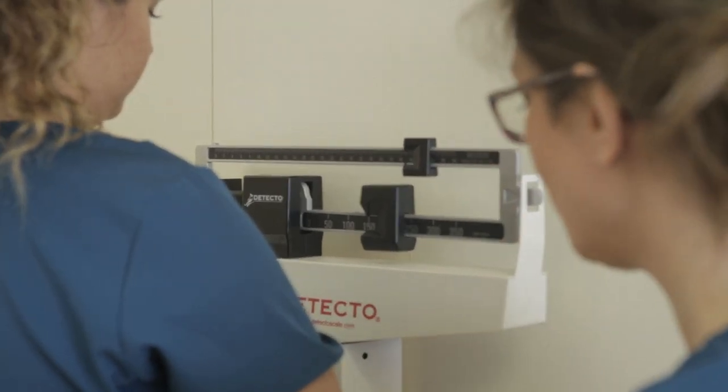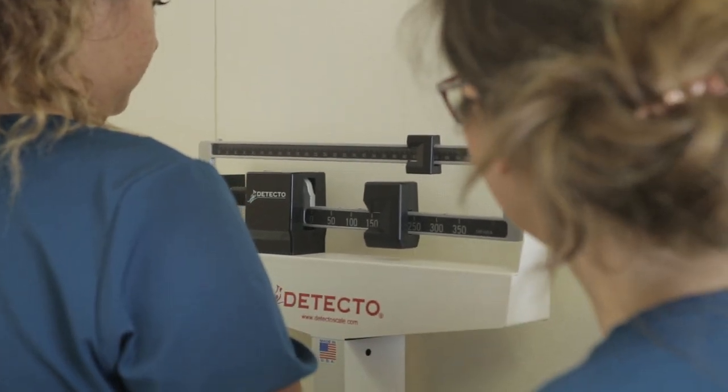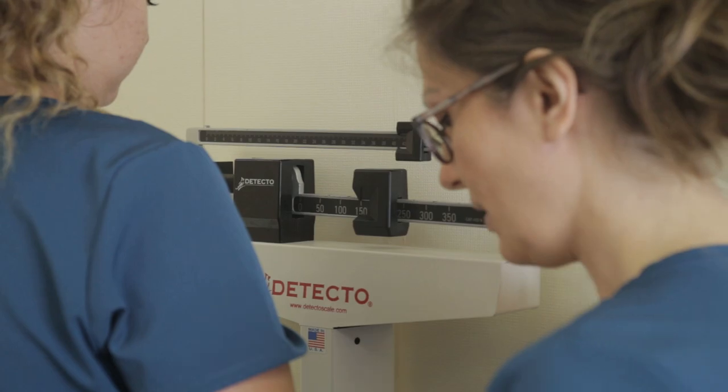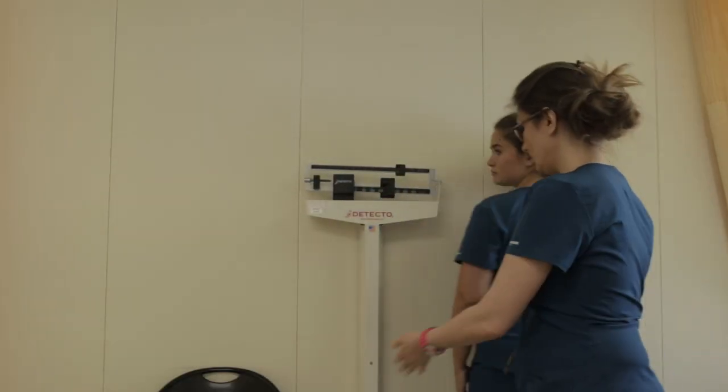Please make sure your arms are straight at your sides. Thank you. Once you indicate the weight, you'll ask the client to step off from the side and assist them to the chair.